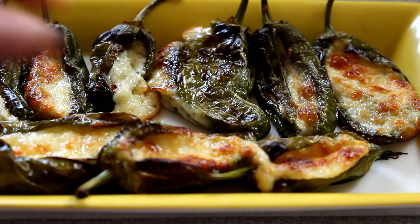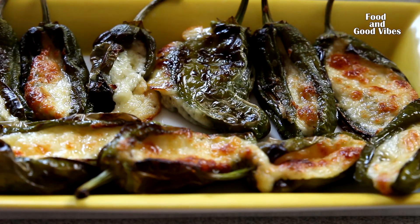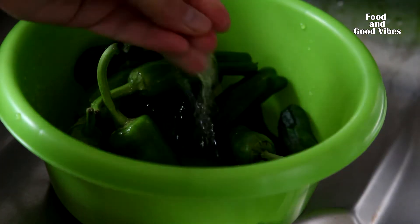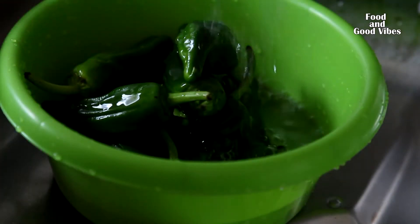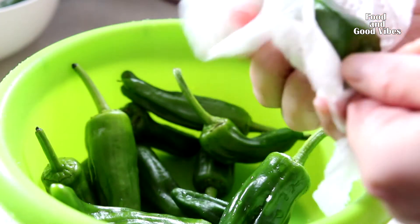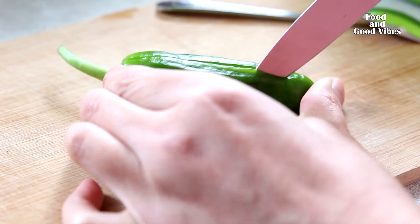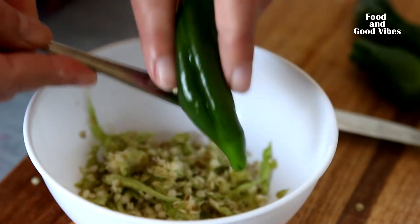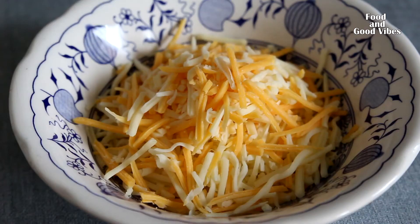Hello everyone. In this video I'll show you how to bake padron peppers with cheese filling. If you don't have padron peppers, you can also use what you can find in the market. Start by washing the peppers and patting them dry with paper towels, then remove the seeds by making a slit in the side.